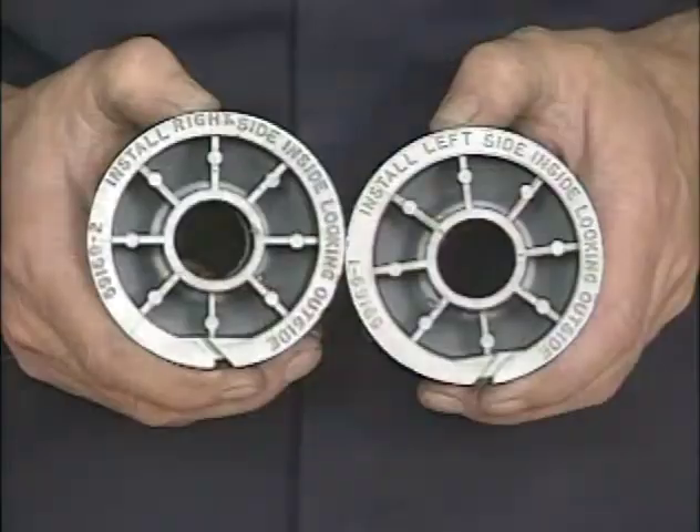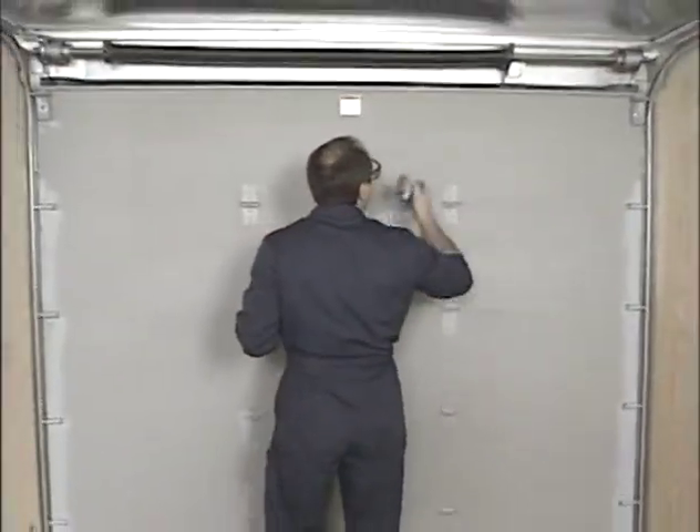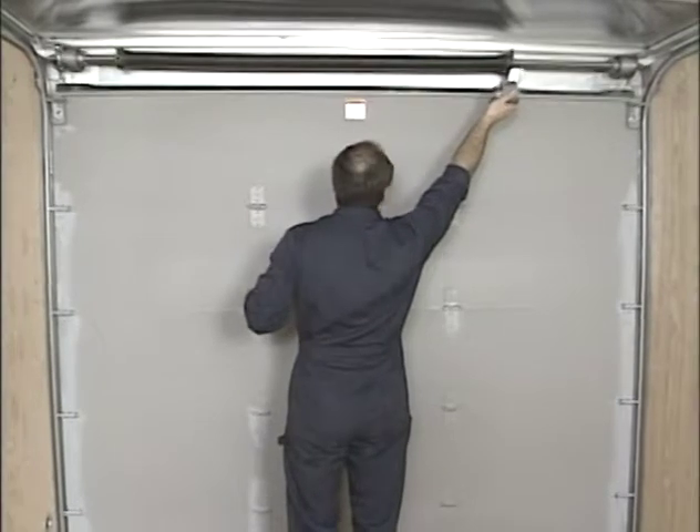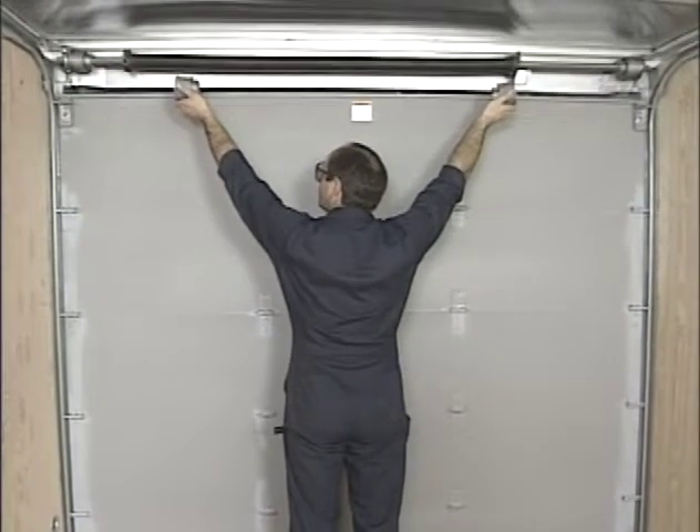If you need to replace a cable drum, please note that they are specifically designed and marked for use on the left or right side. You determine this from the inside facing the door. Your right is the door's right, which is also the driver's side. Your left is the door's left, or the passenger side.